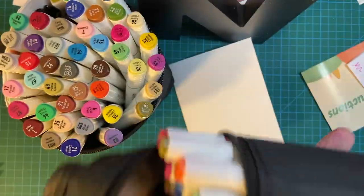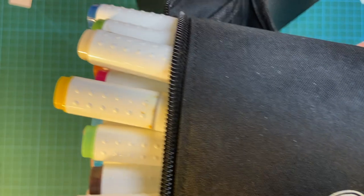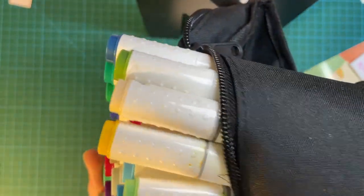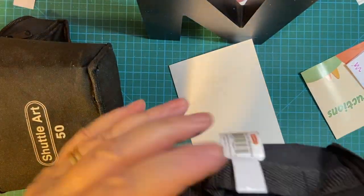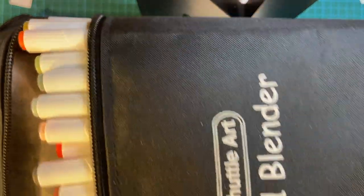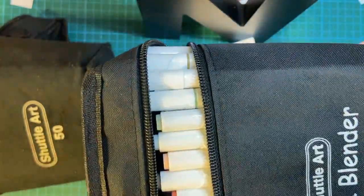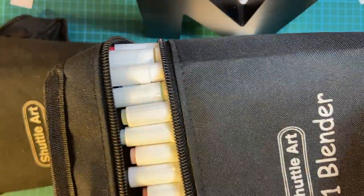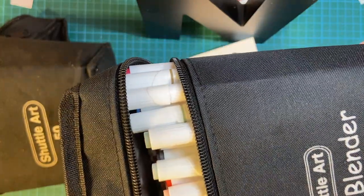Another thing I learned is that I'm going to have to lay them down flat — I think that was my main problem with the old set, I left them straight up and down. An advantage of the new markers' size is they are small enough to lay the whole set down in the little cubby hole where I keep them, which will make sure the ink stays level and adequately feeds both ends.